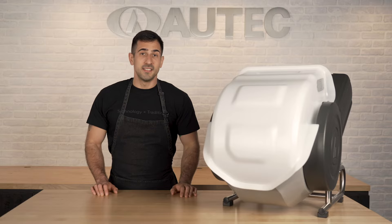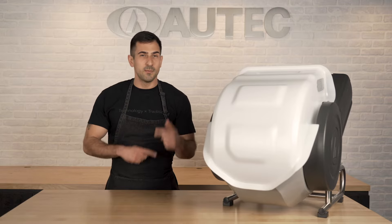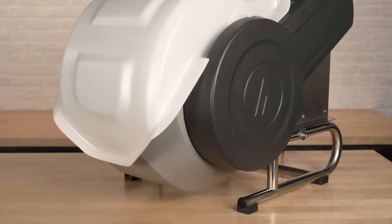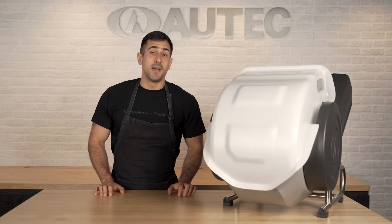Let's start with the rice mixer here. All you have to do is throw in your cooked rice and your sushi vinegar mix. It'll mix it all up in about three to five minutes. This smaller model can hold up to 15 pounds of rice and our larger model can hold up to 30 pounds.